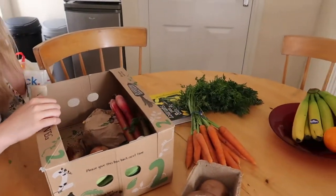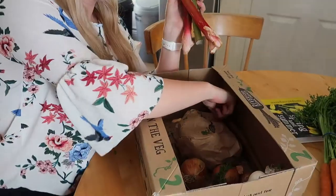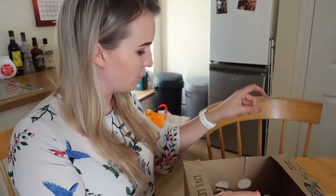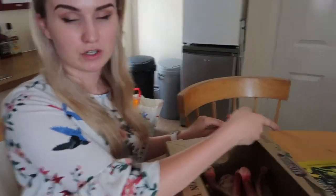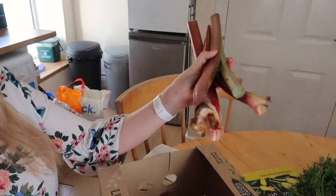I've never actually — have I tried rhubarb before? I've never actually cooked with rhubarb. It also came with a recipe for rhubarb — I'll just have to substitute the milk and the eggs — which is really helpful. And the book also has some things about rhubarb in there, because I literally have no idea what I'd do with it. But it's all an experience.